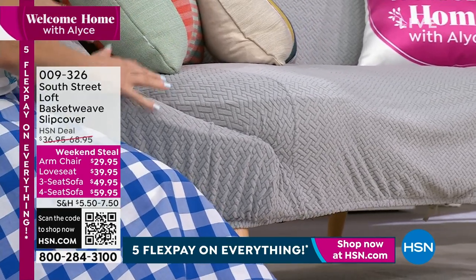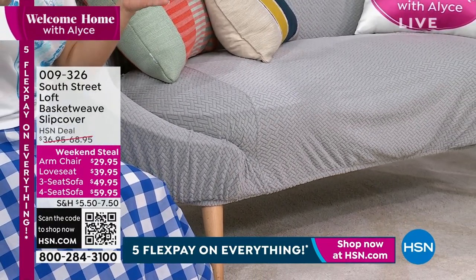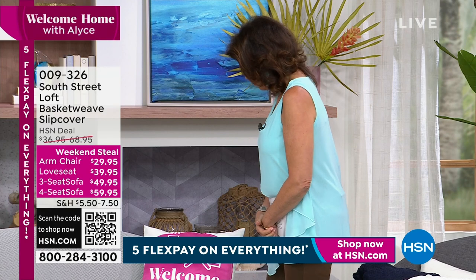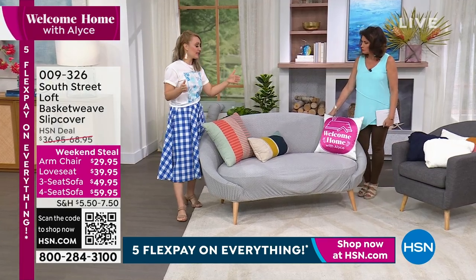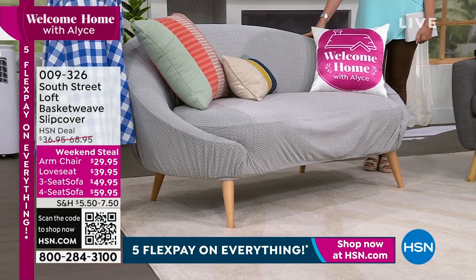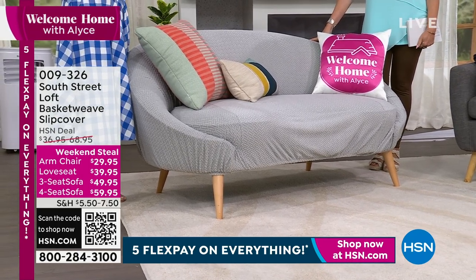These are very accommodating. The armchair will accommodate sizes 33 inches to 55 inches. The love seat will accommodate sizes 55 to 71 inches. The three-person sofa will accommodate sizes 73 to 93 inches. And the four-person sofa will accommodate 91 to 118 inches in width. So just double-check your measurements, but you'll notice those have a lot of wiggle room and a lot of stretch and give.